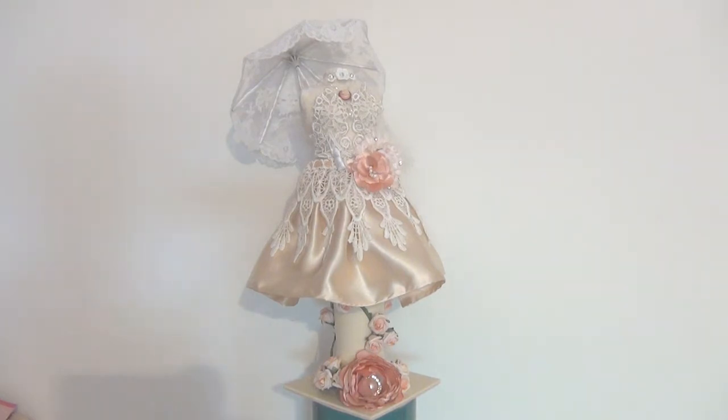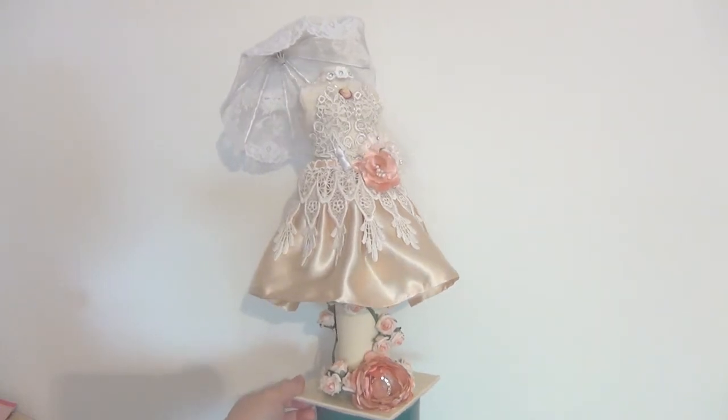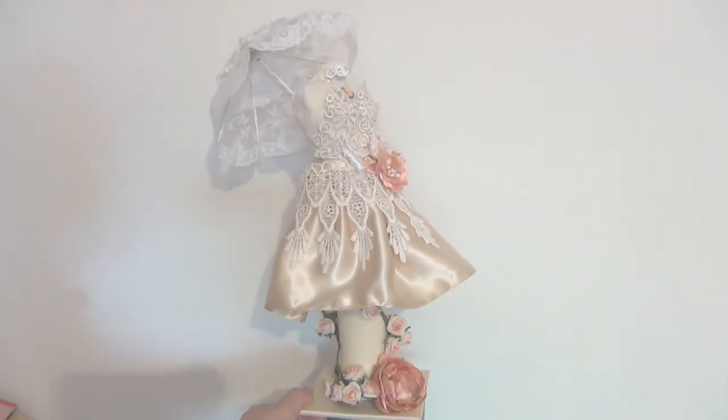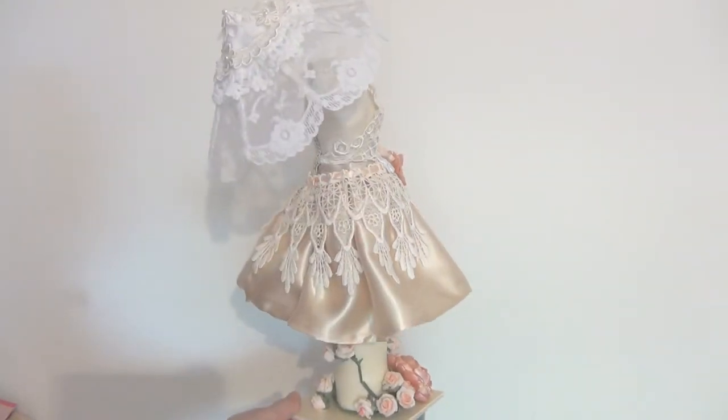Hey guys, today I'm back because I have a project to share — this is a design team project that I created for Trezors Deluxe, and I wanted to share it with you because I am really in love with it. I think it turned out really pretty. We have a bit of an unusual camera angle here, but I just wanted to show you the whole project. As you can see, here is a dress form, and I've also created a beautiful umbrella for it.